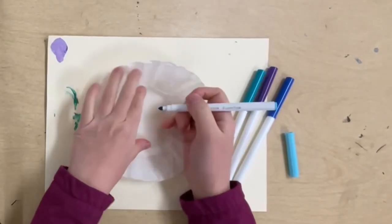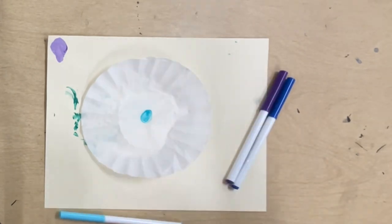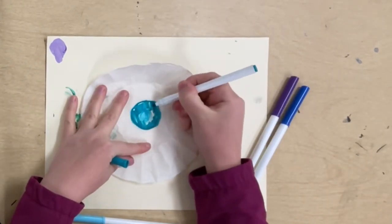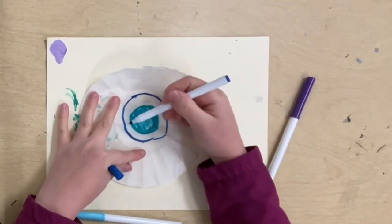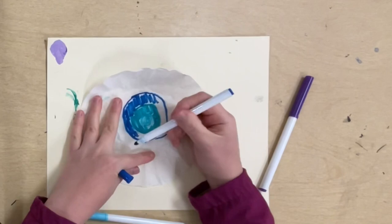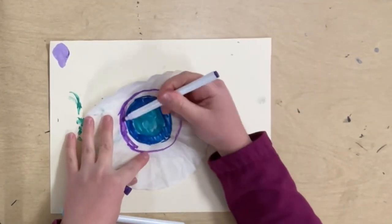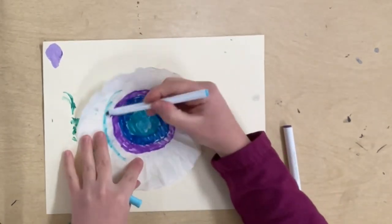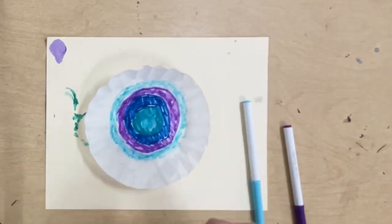Today I'm making a paper coffee filter bowl. First I'm coloring the whole coffee filter. You can either use warm colors or cool colors — as you can see I'm using cool colors. I'm coloring the whole thing, not just scribbling and leaving big blank spaces. I'm coloring the whole filter and doing these circles, rings of color around my coffee filter.